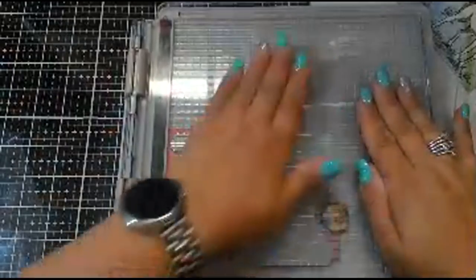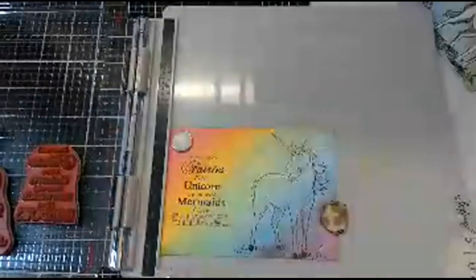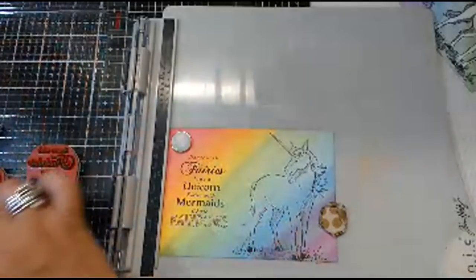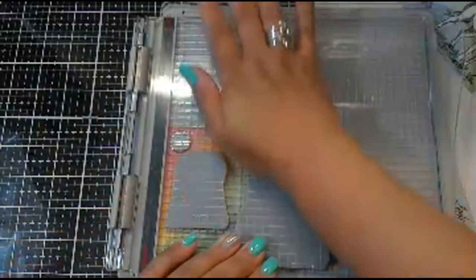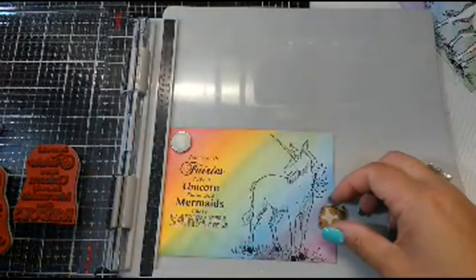I'm going to use my VersaFine Claire black ink and my handy dandy little handle here so I don't get clumsy and drop my ink pad. It does take a couple of inkings when you're using the watercolor paper, which is why I switched over to the smoother paper. Hopefully this will only take one or two inkings. The sentiment came out pretty good — I'm going to do one more time.